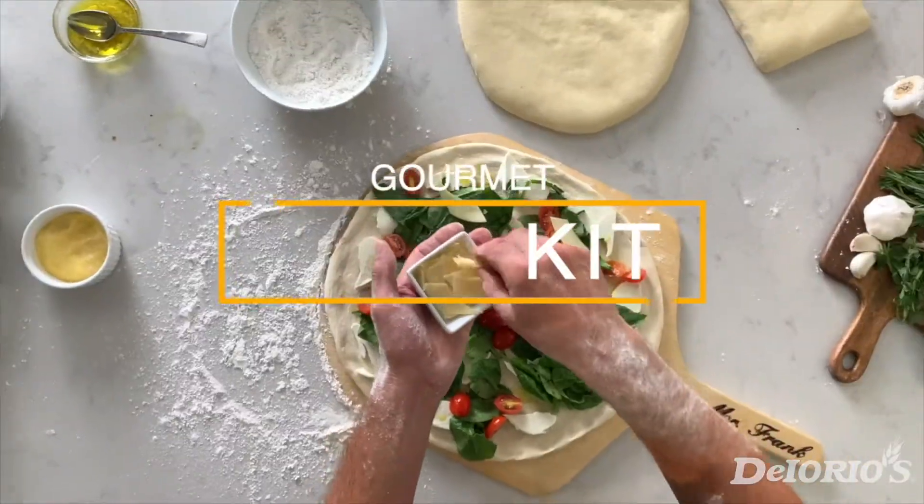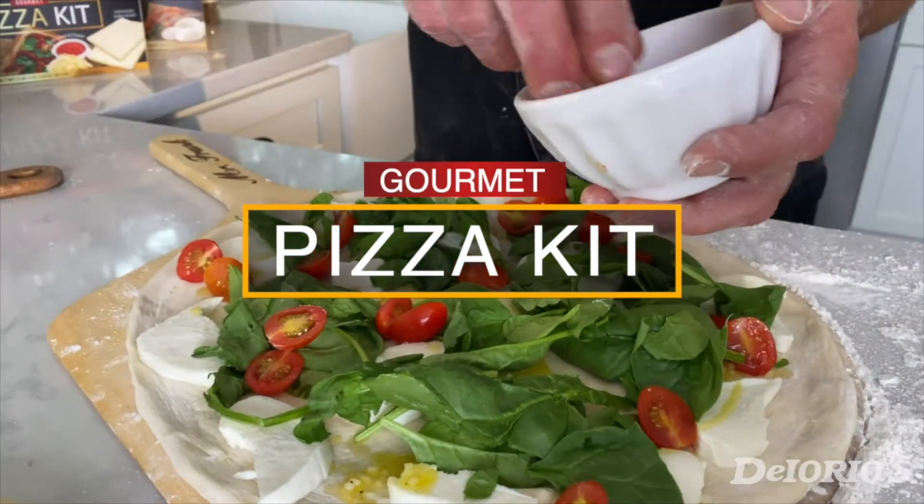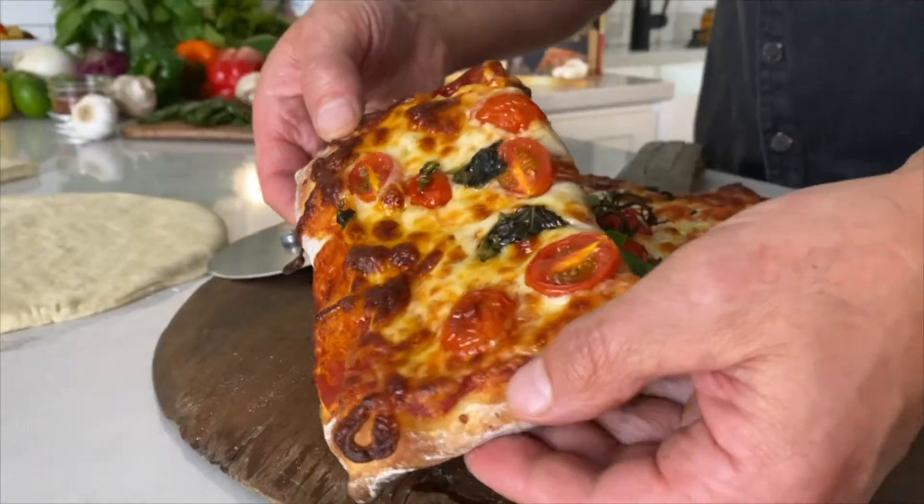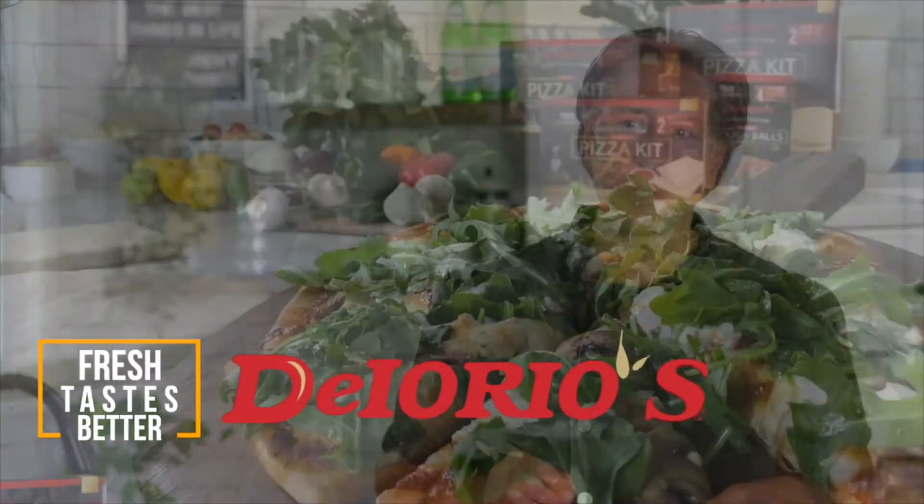Buon appetito! Remember, fresh is always better.